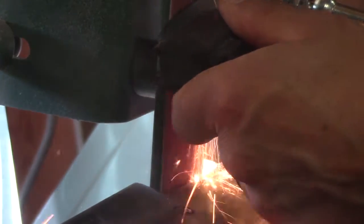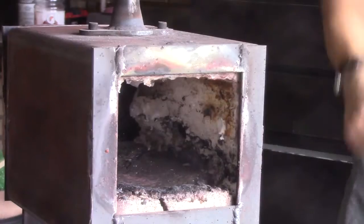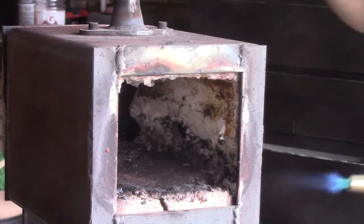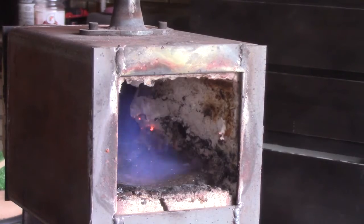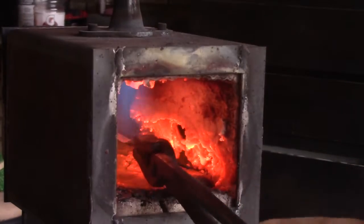Now I'm going to do the rough grinds, just grinding the bevels. The bevels on this one are more difficult than other knives I've made because I need that center line. You've got to do four bevels instead of two, so it just takes a little bit more time.